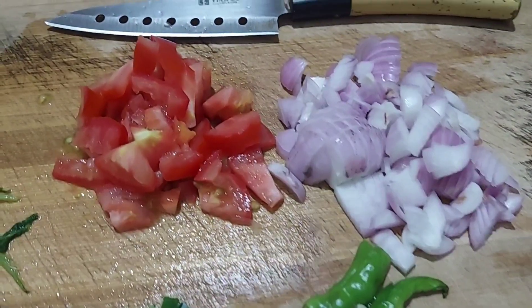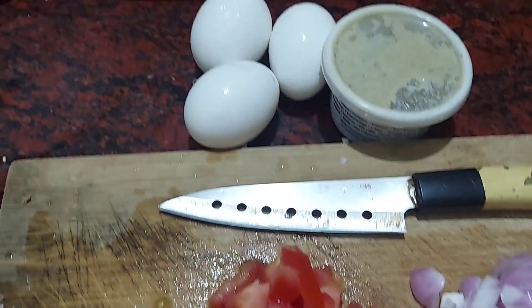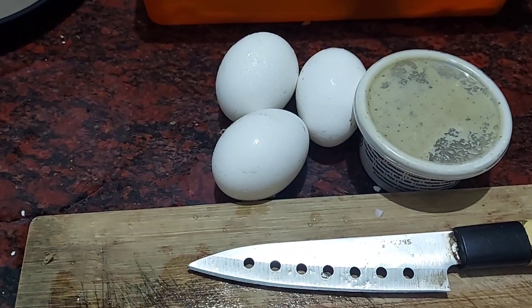I want to show you the first masala. 1 masala, 3 rupees, 1 ginger garlic paste.